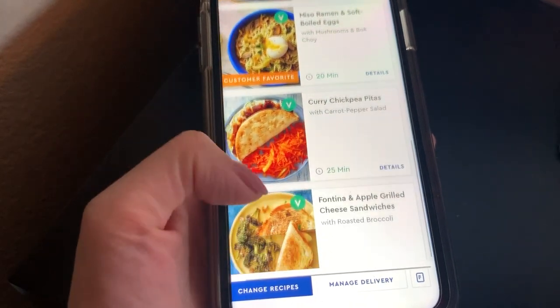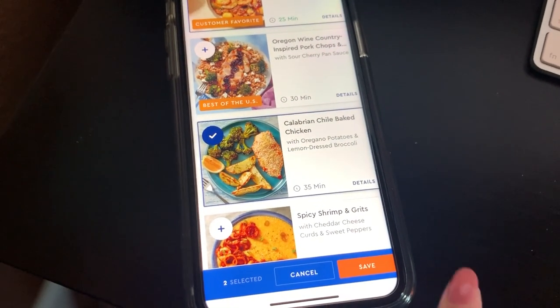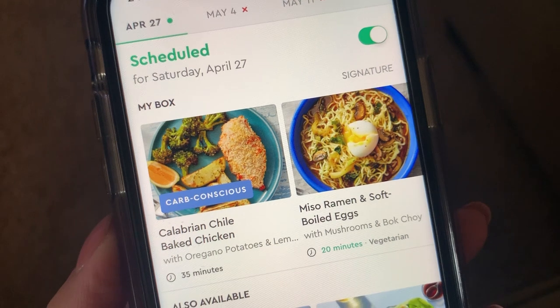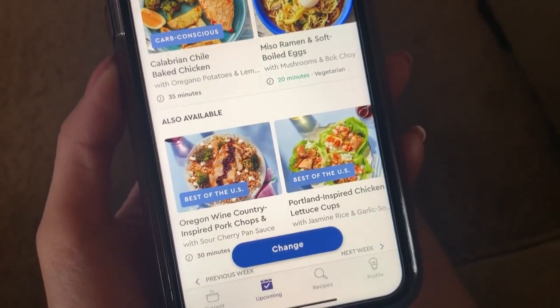You want to select your two meals, and as you can see at the top, for May 4th and May 11th and so forth, it's an X because I didn't want to receive any more meals after that. You have the option to change your meals a couple days prior to your shipment.